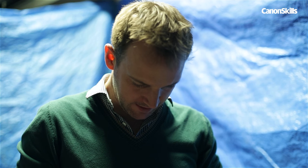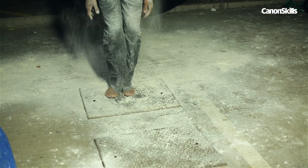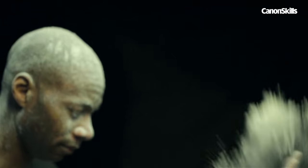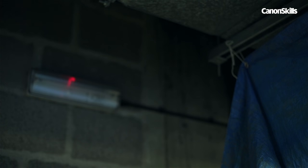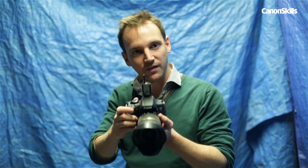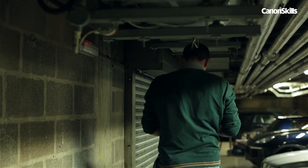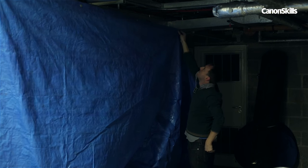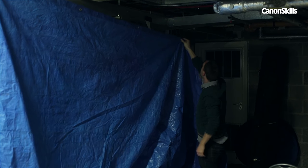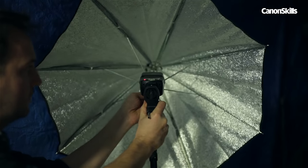1/200th of a second would usually be too slow to capture a person mid-jump without motion blur. But here it's not the shutter speed that freezes the motion of the subject — it's the flash duration, which is much faster. However, it's important to keep the ambient light to a minimum, otherwise it could have an adverse effect on our exposure, which is why we're shooting in a dim environment — in this case the underground car park below our office. It's also important to keep the background as dark as possible so that the flour shows up, so we've put up a dark tarp and a pop-up black reflector. We also need to minimise the amount of light spilling onto it by angling the flash away.